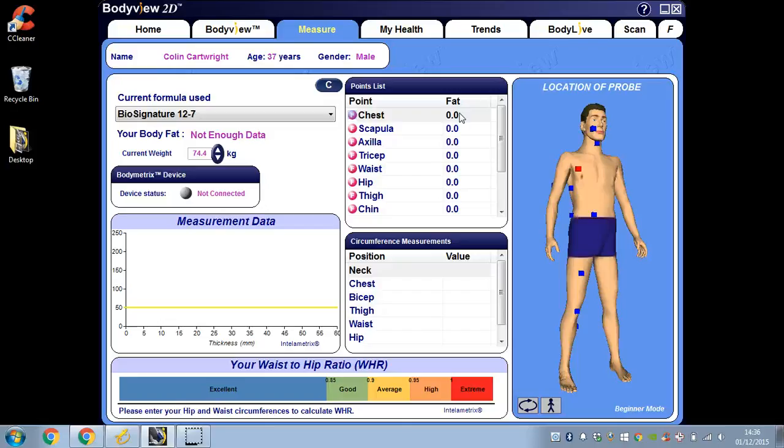If you want to learn more about that, just head to the description at the bottom of this video, and we can arrange a demonstration of the Bodymetrics software and discuss any of the requirements you may have. Talk to you soon.